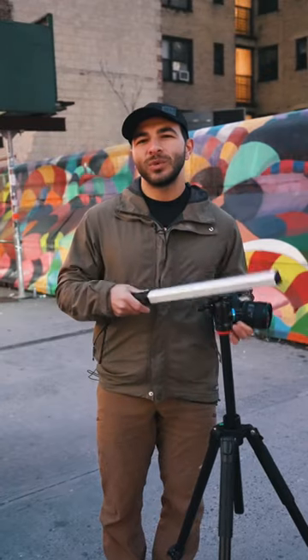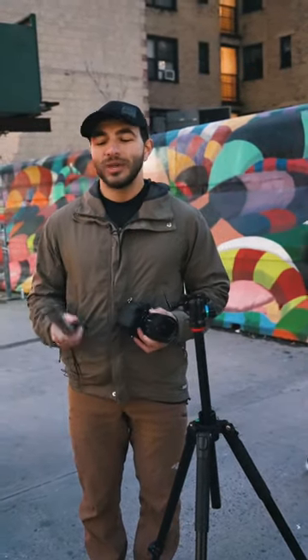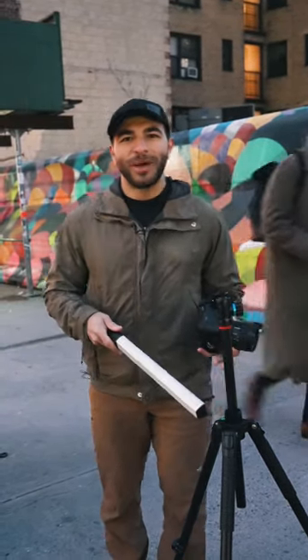And your ISO — keep this on the lower end so that we don't introduce any noise into our image. For your light source, I'm using this little light tube here, but you can always use the light on your phone. You'll also need a tripod so that you can actually accomplish the long exposure.